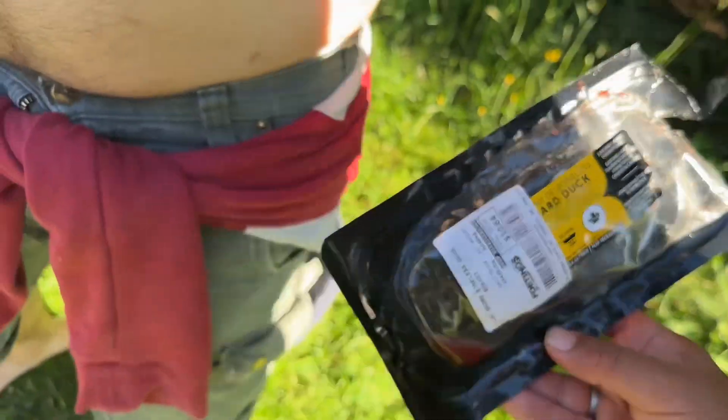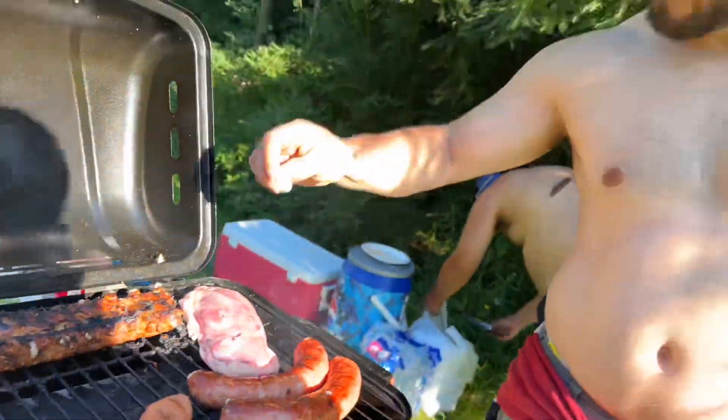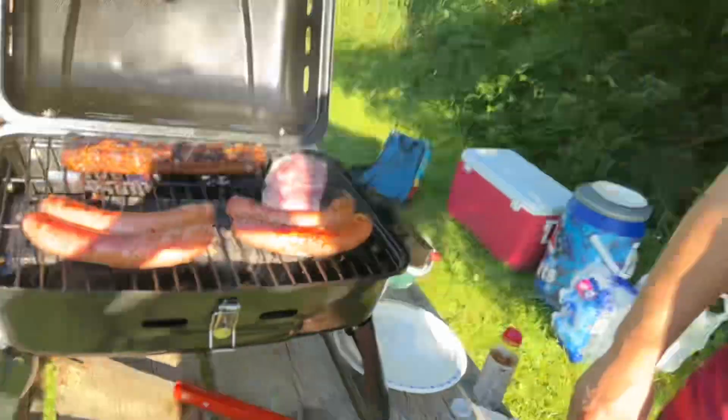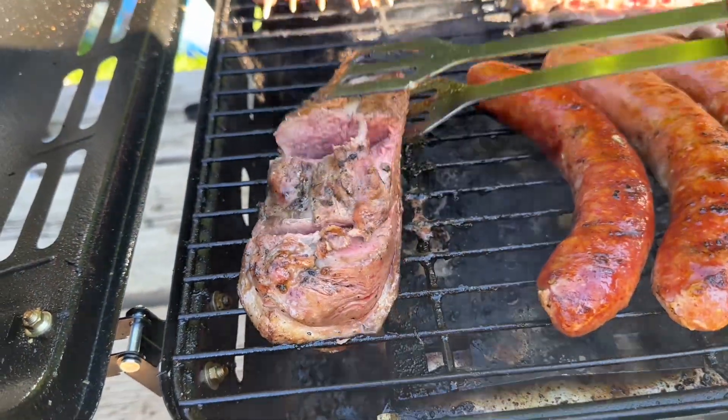The boneless duck breast right there. I'm about to try some boneless duck. I don't know if it's gonna be good — he's saying it's good. It's perfect, I'm gonna try it. Make sure the dog don't see you guys — look at that, it's still not done.